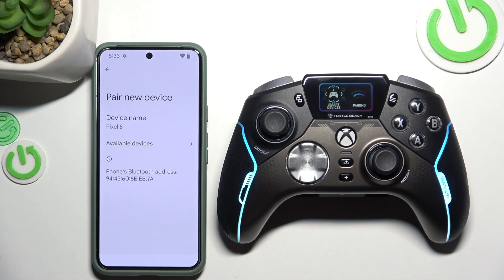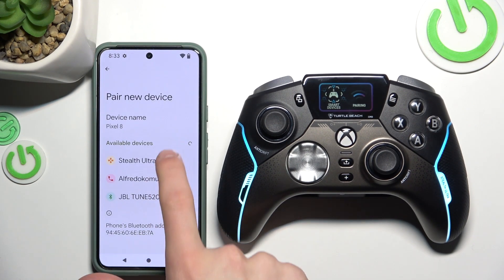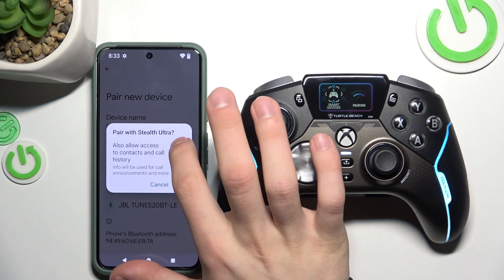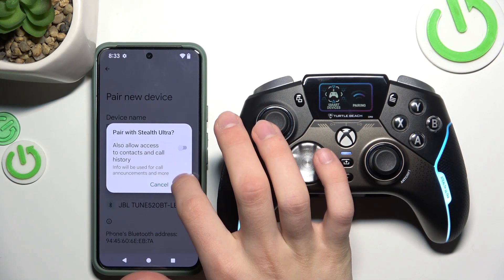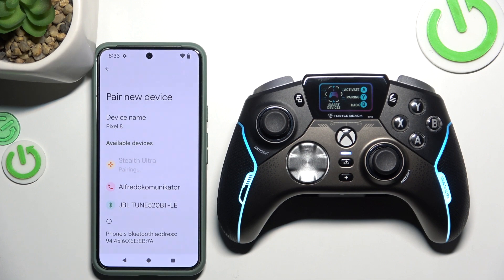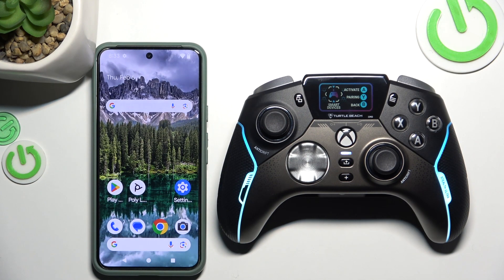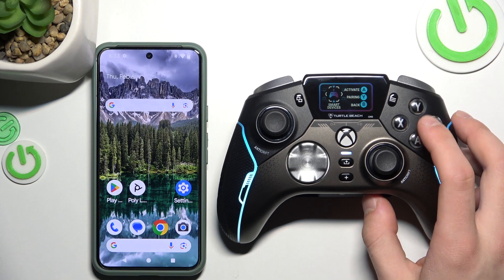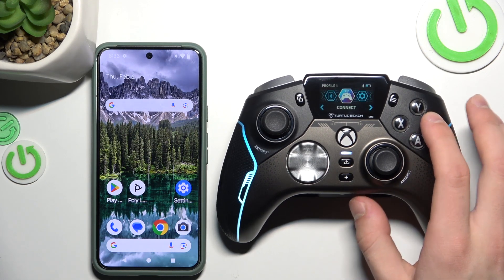Now, click pair new device and select Stealth Ultra. Also, select contact — you don't need to. And pair. Now, it's paired.